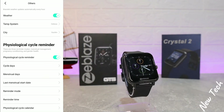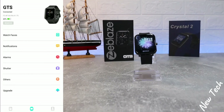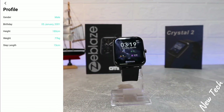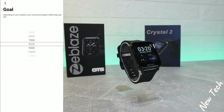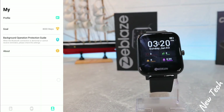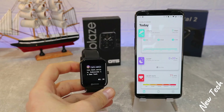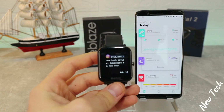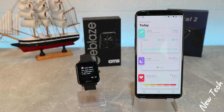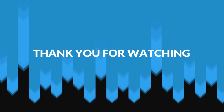Under the Me tab, we have your profile where you should enter your correct information to get more accurate data, and we have goals. You can see the notification works perfectly — we have the message and messenger apps. Guys, this was all for today's video. I hope you found it interesting and helpful. If so, hit the like button, subscribe to our channel, and we'll see you in the next video with another smart device.